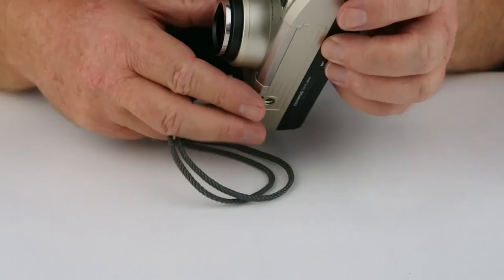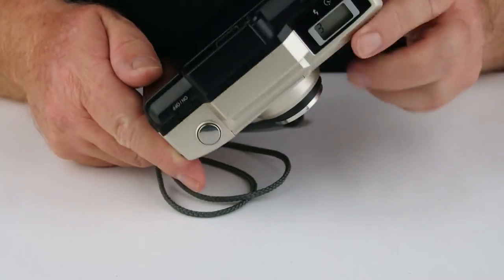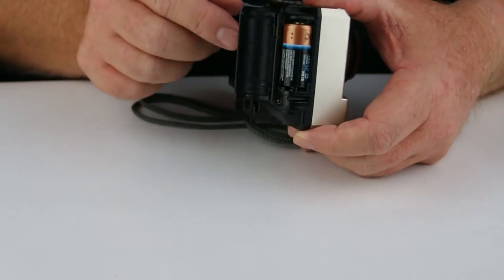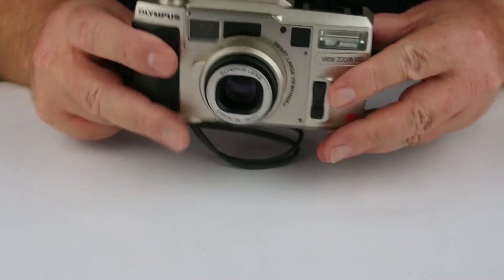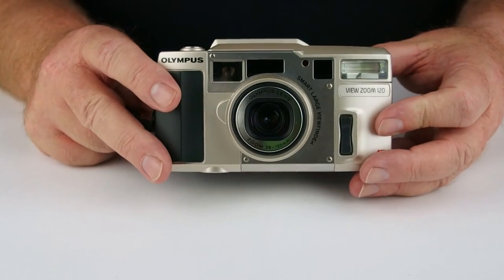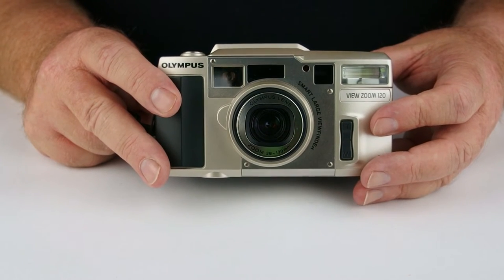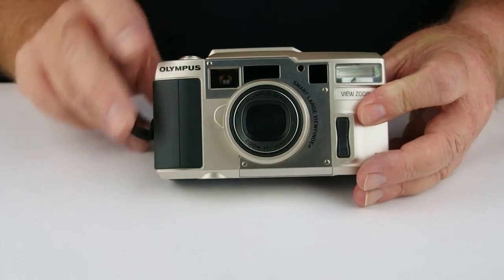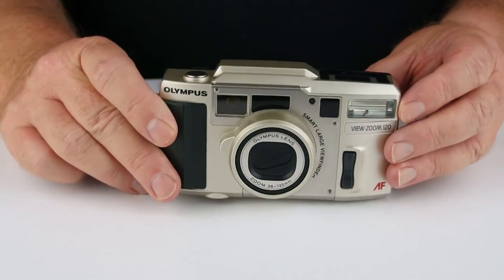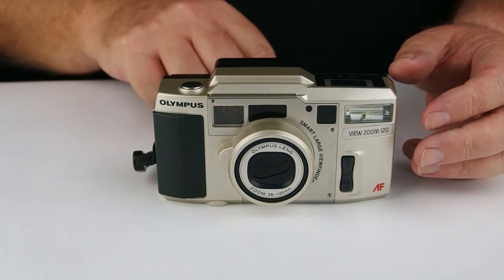It takes a CR123 battery — it's on the back there. They're quite easy to pick up at a supermarket or a camera shop for roughly around $10. The on/off button on the top closes up with a little lens protector. This one actually came with a case and a strap, which was quite nice.